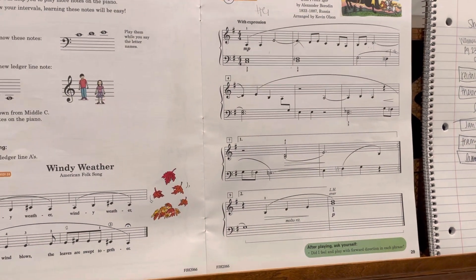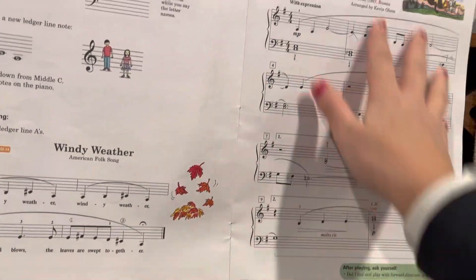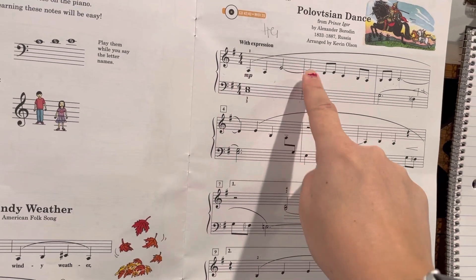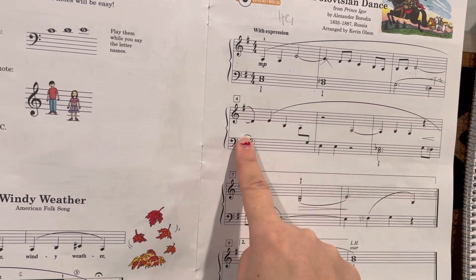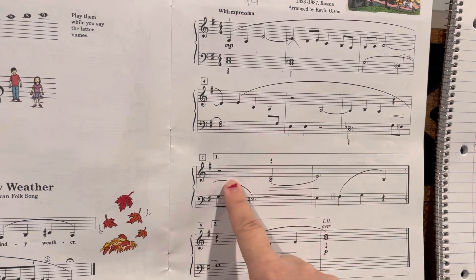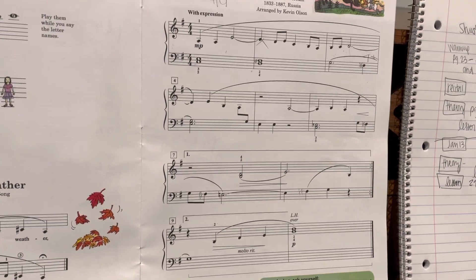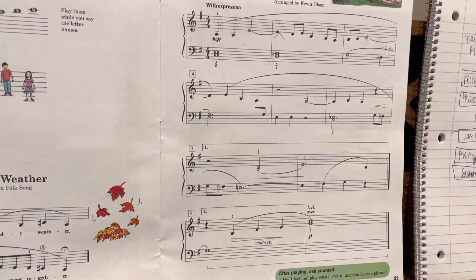Hello! So on these songs here, on this one, the thing about this song is that there's a lot of ties, right? So this note is tied, and then you hold this note while you play these notes, and then you hold this note while you play that note, and then you hold this note while you play those. So it's just a lot of making sure that you're holding the notes long enough and playing the notes while the other notes are being held.